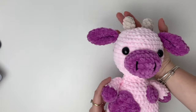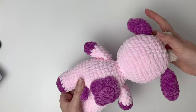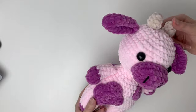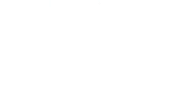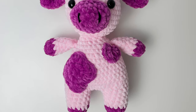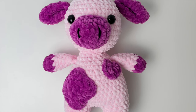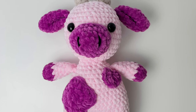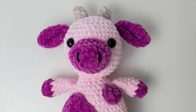If you make the cow I'd love to see it and which colors you chose — you can tag me on Instagram, I'll put my account in the description box. Thanks so much for making this cow with me! If you enjoyed the tutorial please give it a thumbs up and subscribe to my channel.